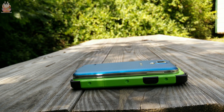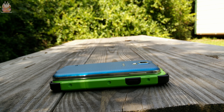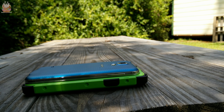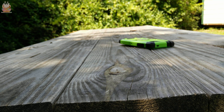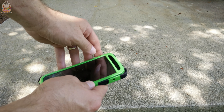Here's a quick look at the case compared to the width of the Galaxy S5 — you can see it adds quite a bit of bulk. And here's a look from the side so you can see how much thickness it adds. It's a very bulky case, meant for people who need extreme protection. The corners have a silicone layer for added shock protection when dropping on corners, and as you can see here it survives drops just fine, even on hard concrete.